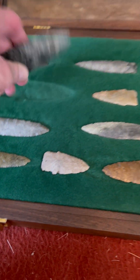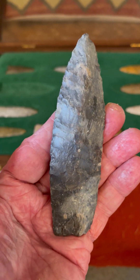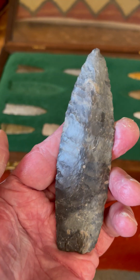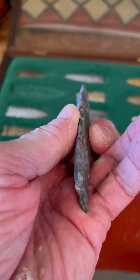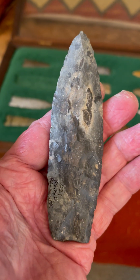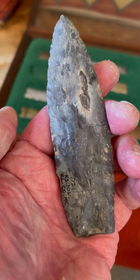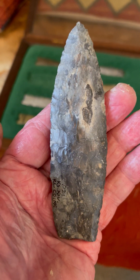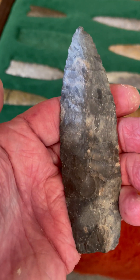Here we have a large blade of Florence Chert — beautiful, beautiful flaking. Beautiful parallel flaking, ribbon flaking on this as well. This is Florence Chert, and this was found by Dan Fox. Just a beautiful piece. That's quite a spear point there — that'd do some damage.